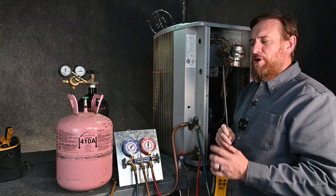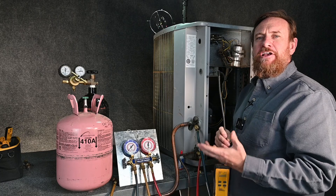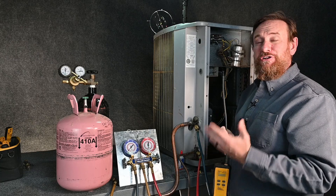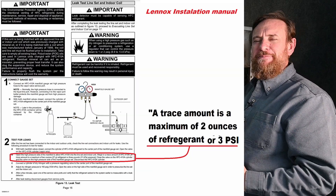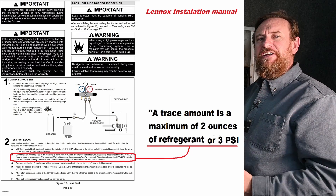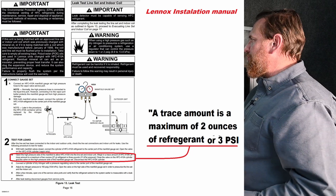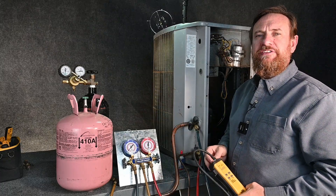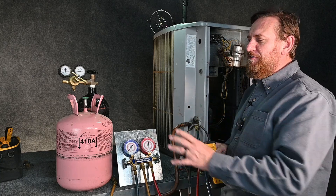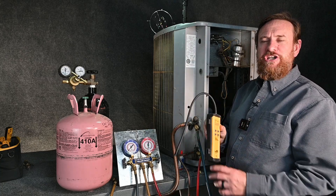Now there are some catches with this. One of the things is a trace amount isn't defined by the EPA, so what is a trace amount? Some people say it's only two ounces, some people say it's two PSI. There's a different number depending on who you're talking to — everybody had a different answer. But trace meaning a very small amount of refrigerant. It doesn't have to be the refrigerant that this unit calls for. For example, this unit calls for R22, but we can use 410A — it's any refrigerant. Just make sure your electronic leak detector can sense or pick up that trace gas.